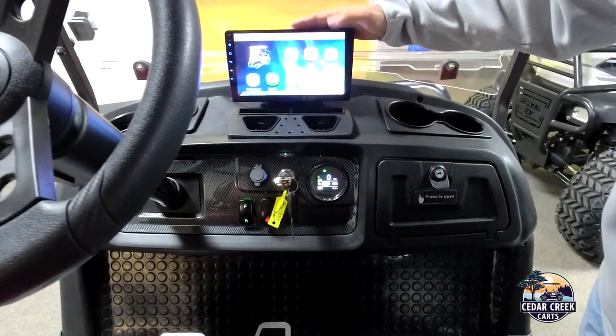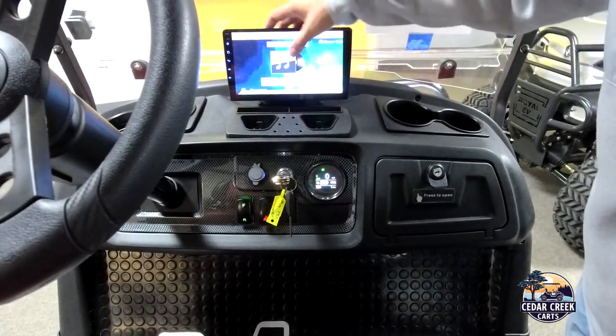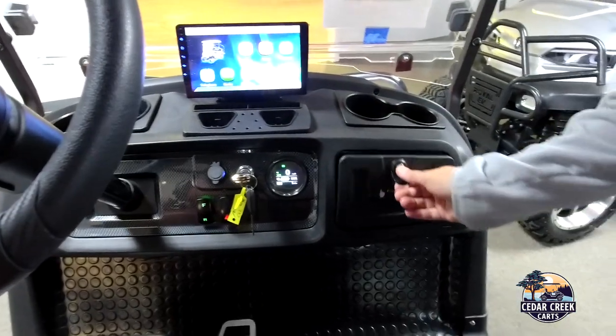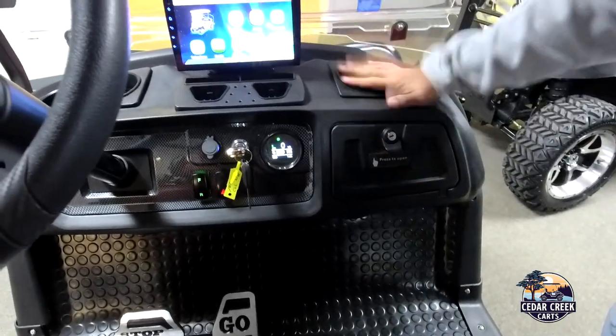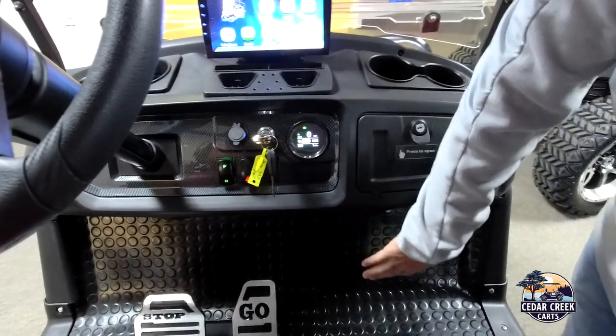Up here is a nine-inch touchscreen that can be controlled with your music and your phone, so you can listen to music while you're driving down the road. We have the glove box over here. We have cup holders, and mounted down below are speakers for your listening enjoyment.